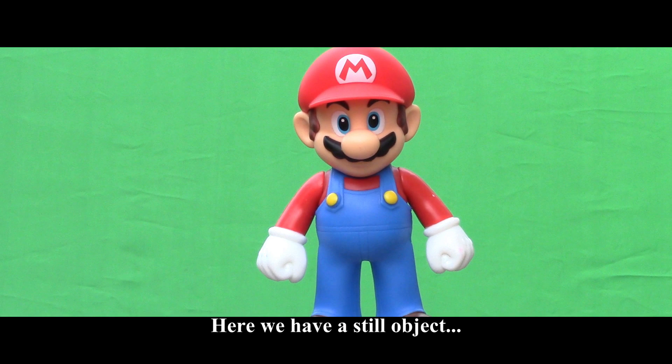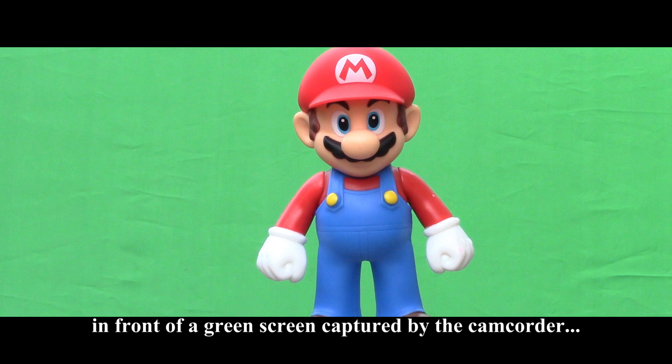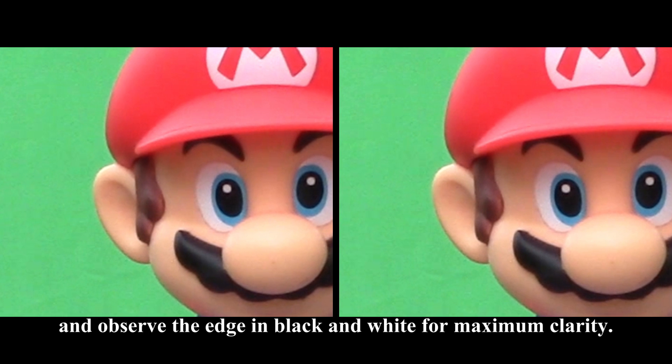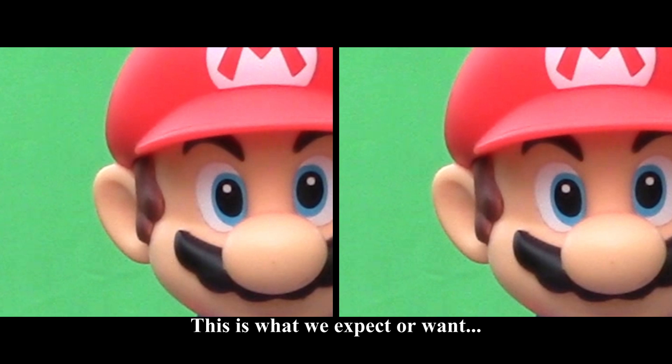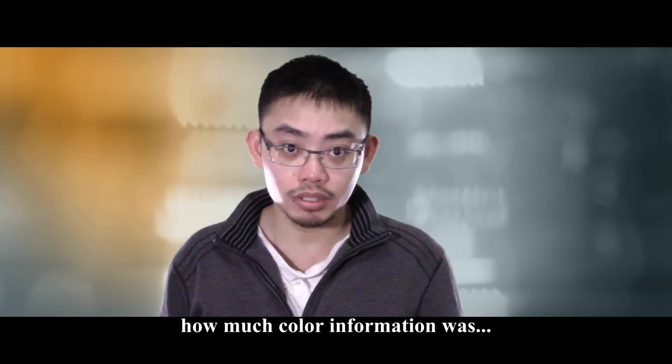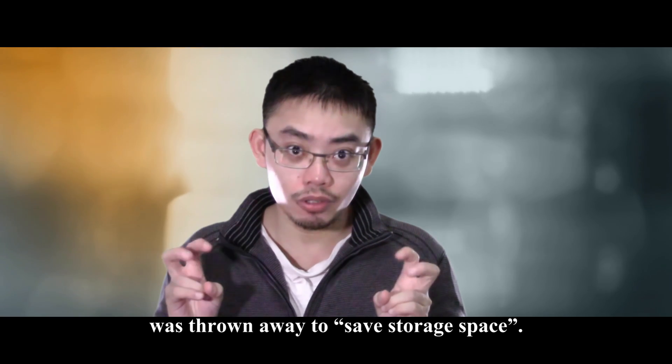Here we have a still object in front of a green screen captured by the camcorder. Let's key out the green and observe the edge in black and white for maximum clarity. This is what we expect or want — this is however what we end up getting instead. This tragedy is caused by the 4:2:0 color space that consumer video camcorders settle into. 4:2:0 basically means how compressed the colors are, or to be accurate, how much color information was thrown away to save storage space.